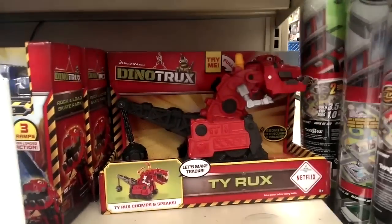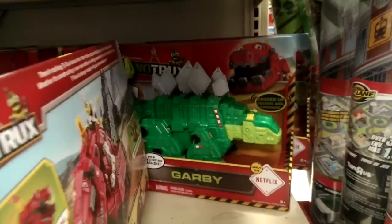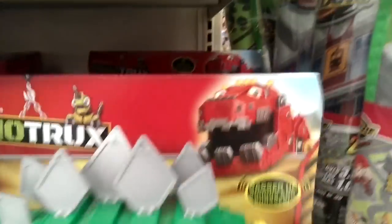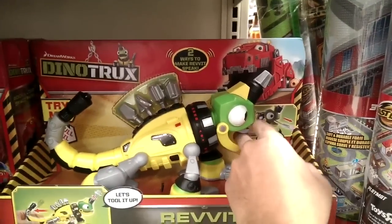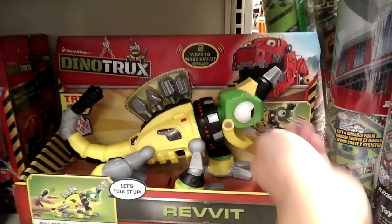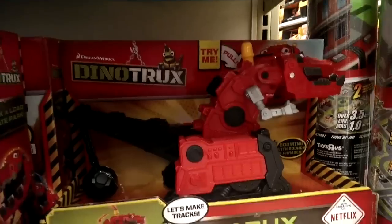Here's the new T-Rex — the medium-sized one. Just to compare, this is a Garvey that shoots balls, and then we've got the Revit with the measuring tape and drill bits. You pull the tape and it talks. So the new toy is the T-Rex version of these two — this one just came out.